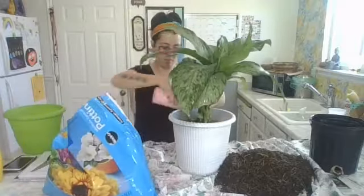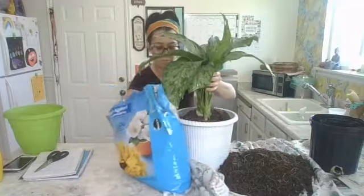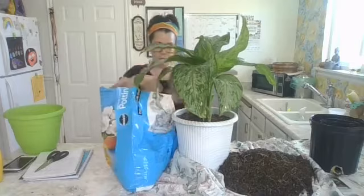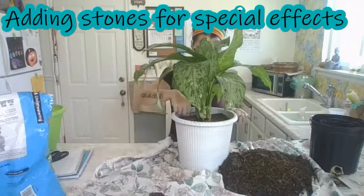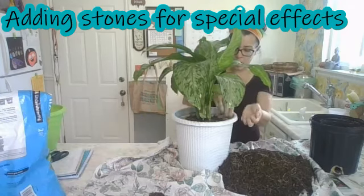When you're watering the Dieffenbachia, you only need to water it once every two weeks, or when the first couple of inches of the soil feels dry. You don't want to over water it. You can also fertilize it once every month or two weeks during the warmer months. In the winter, you can cut fertilizing down to about once a month.